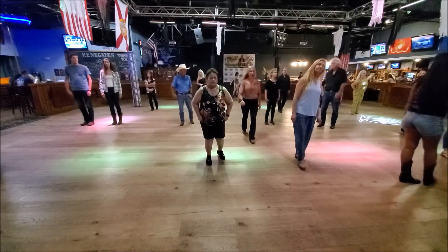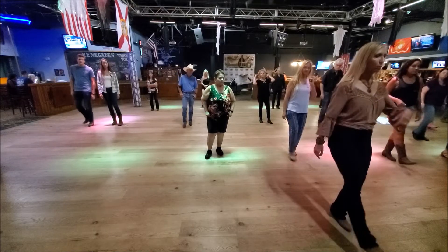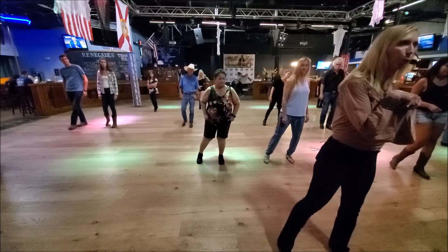Okay, so we're just doing — guys, this is one, two, three, four, five, and six. We're going to step, point.